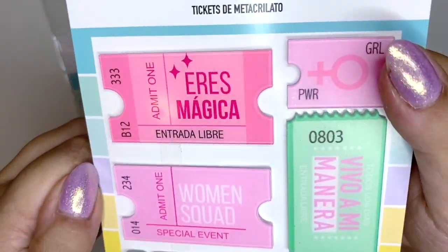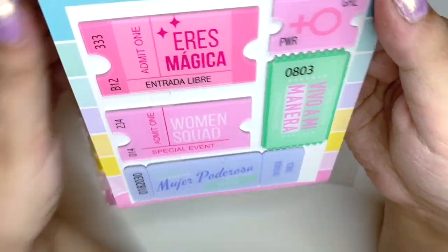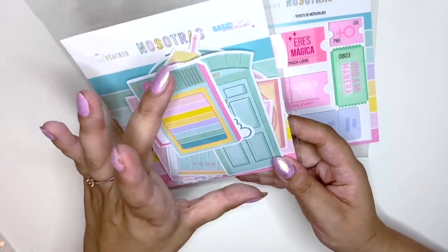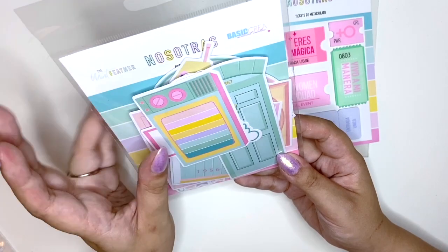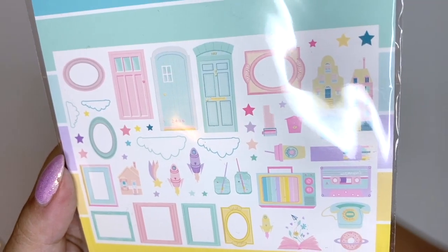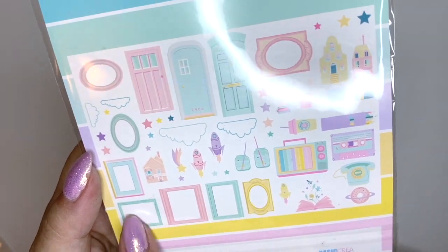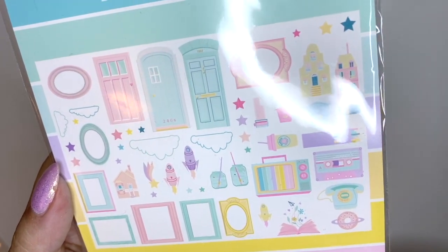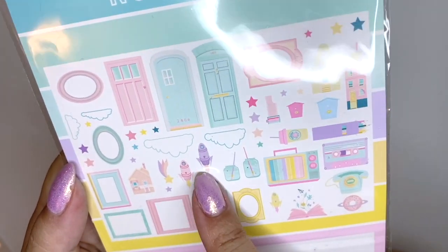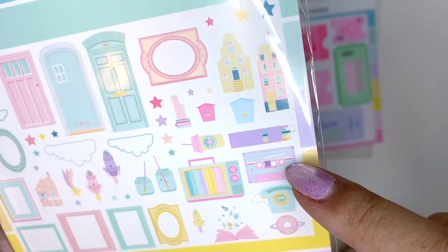Look at that — it's so pretty! I also got the die cut set for the Nosotras collection — all the pieces are really big. It's like pastel-themed: you get lots of houses, some frames that I'm definitely going to turn into shakers, a cute little drink, a film roll, some stars, spaceships — very random — and look at this cassette! So cute.